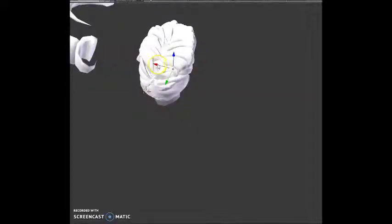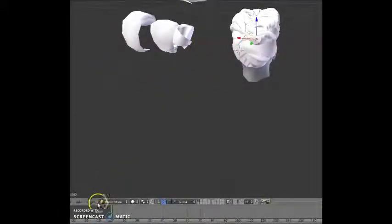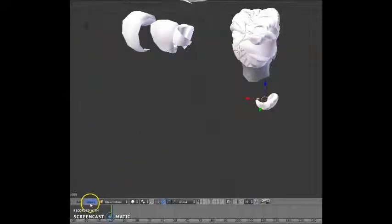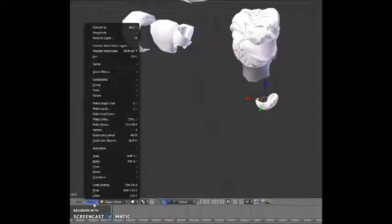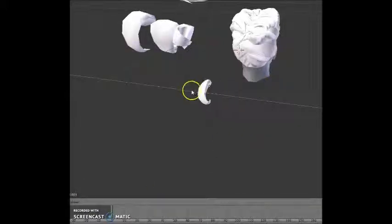I did an example a moment ago on how I was making duplicates of these by selecting whatever prim, hitting duplicate object, and then you've got another one. You can also come down here and mirror it on whatever axis you want, and it becomes the opposite direction.